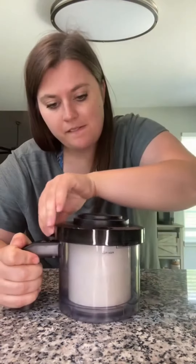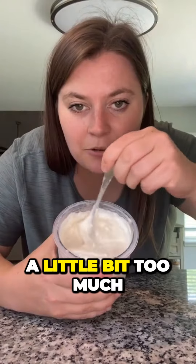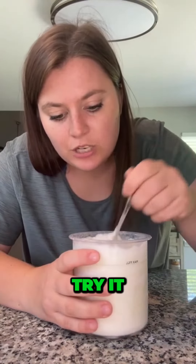Moment of truth — here we go. That actually looks really good. I definitely added a little bit too much alcohol because it's a little soupy, but we're still going to try it.